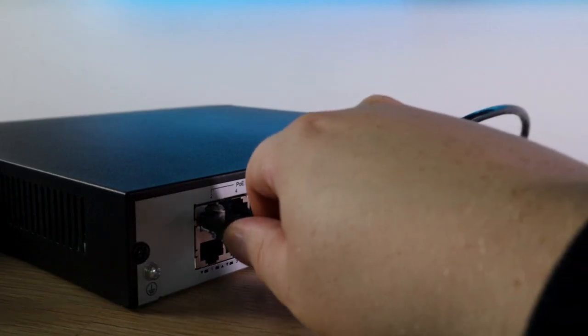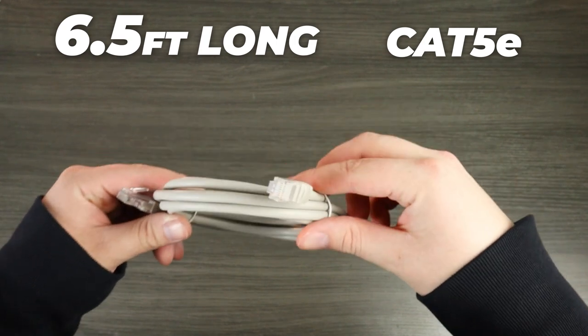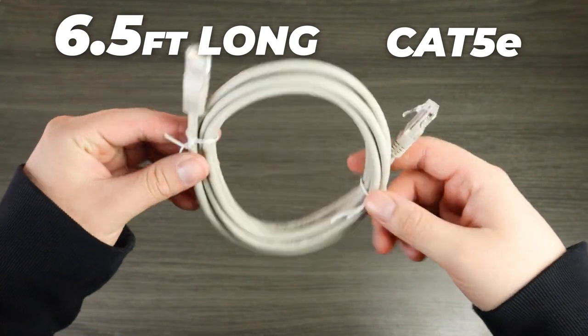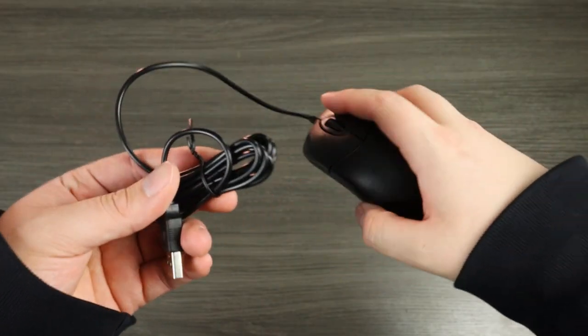Because the NVR and turrets are from Uniview, there is full compatibility out of the box. The kit supports plug and play, so setup is a breeze. The system comes with all the necessary cables — six Cat5e cables each 60 feet long, one six-and-a-half-foot Cat5e cable for connecting the NVR to the network, one six-and-a-half-foot HDMI cable for connecting to the display, and a mouse for navigating the NVR. The EasyView app also lets you access your system remotely through your cell phone for flexibility and convenience.